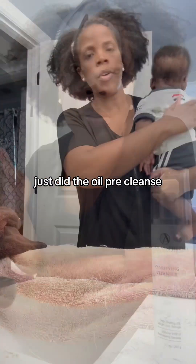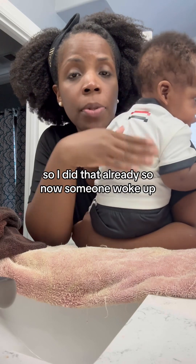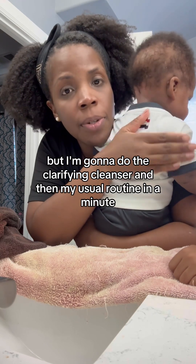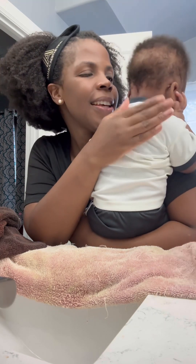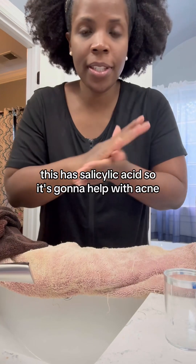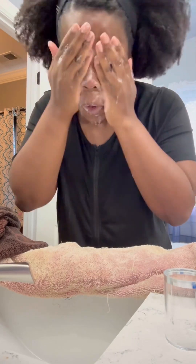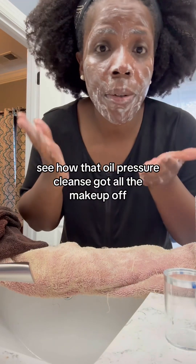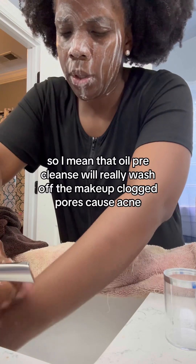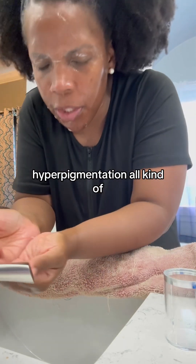I just did the oil pre-cleanse — the oil-based cleanser is what gets the water-resistant makeup off. Now I'm going to do the clarifying cleanser. This is salicylic acid, so it's going to help with acne and de-clogging the pores. See how the oil pre-cleanse got all the makeup off? The clarifying cleanser is coming out clear, not tinted like my makeup was. It's really formulated for acne and hyperpigmentation.